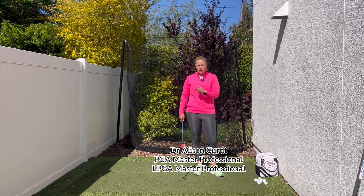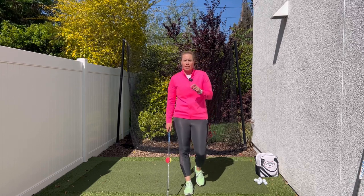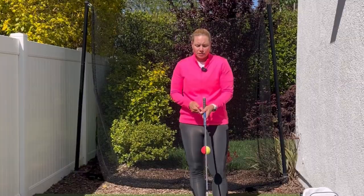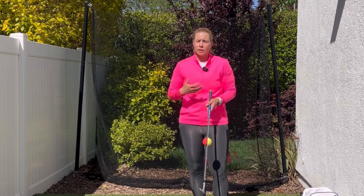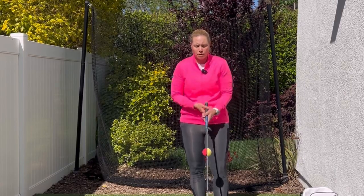If you're struggling with the wedges and perhaps digging the club too much into the ground or chunking your wedge shots, I've got a great idea for you. I like to use a little device called the Sure Chip, and what's neat about it is it's color-coded, so it can help me tell where my club face is at any given point in a chipping or pitching motion.